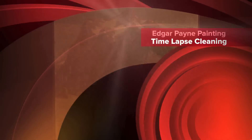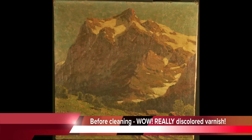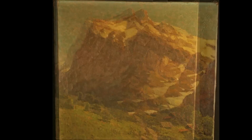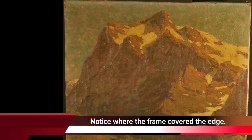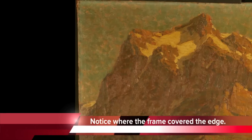We thought the cleaning of this gorgeous Edgar Payne would interest you. One of the clues as to how dirty it was could be seen underneath the rabbet of the frame. Look at the edge of this painting and you can see that the edge protected by the frame was much lighter.